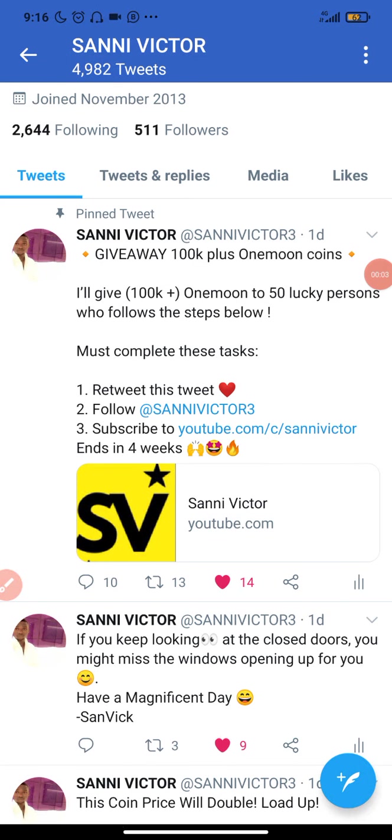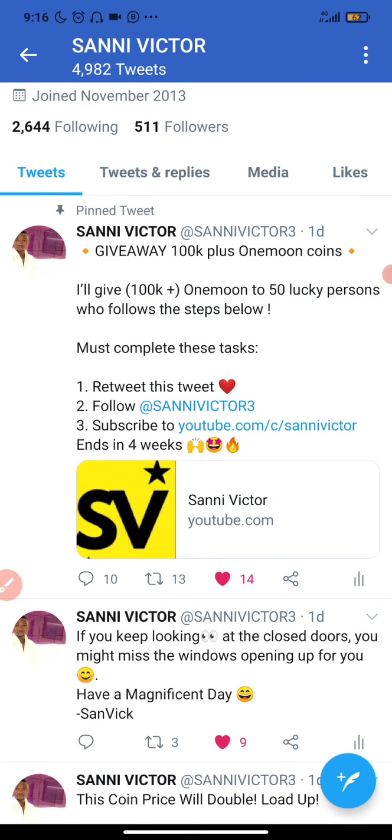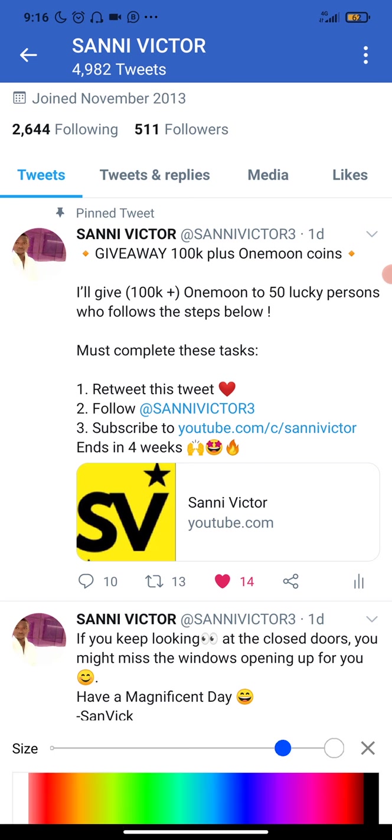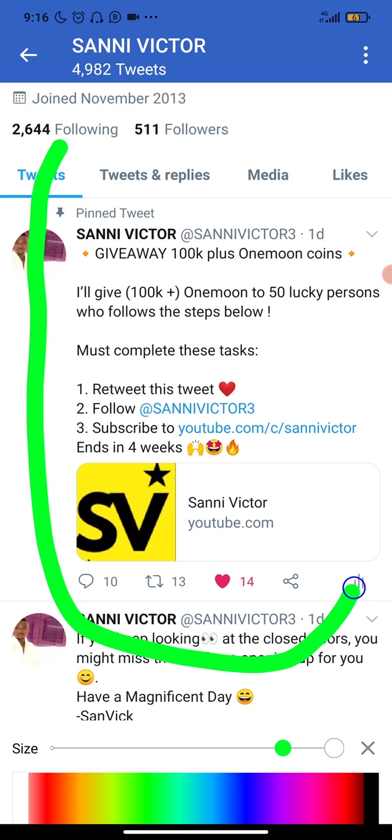What's up guys, Sony Victor here. Welcome back again to my YouTube channel. In today's video I'll be showing you guys the next 20x altcoin. Before I proceed with this video, I'd like you guys to do me a very big favor by tapping the subscribe button to subscribe to my YouTube channel, and also tap the bell button to get notifications anytime I upload new videos.